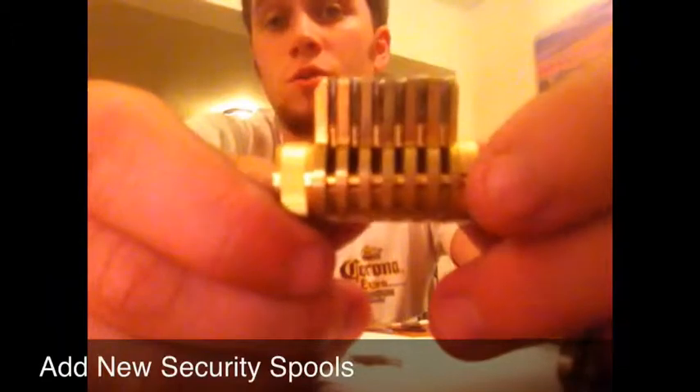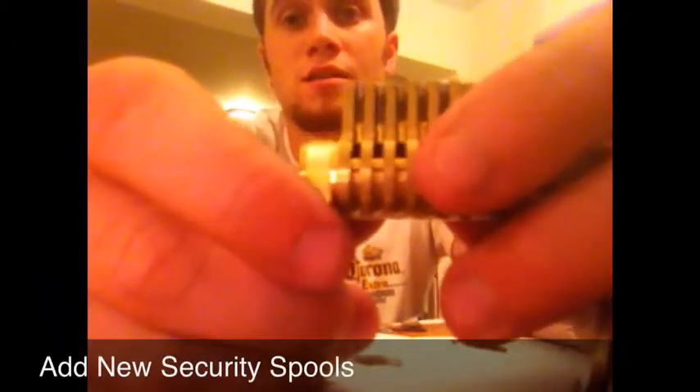In the next video, I will be showing you how to key this for a different key.